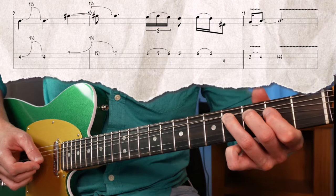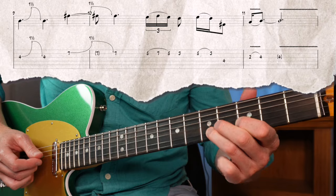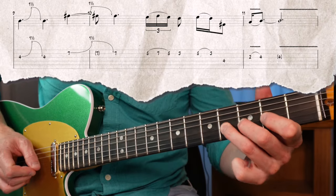Let's take a look at a lick which uses both of those interval bends — root to minor third, and fifth to minor seven. And now the same lick in a higher octave.